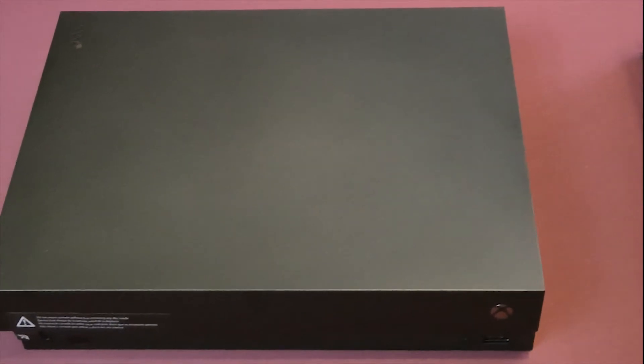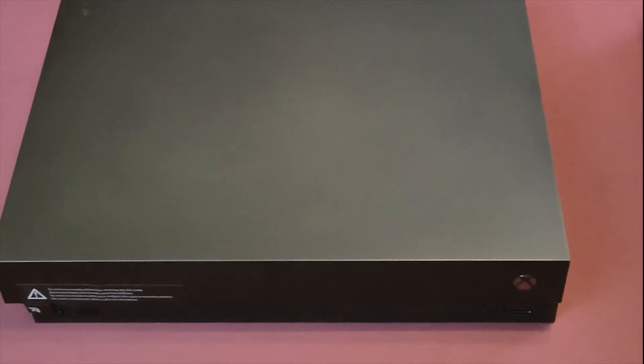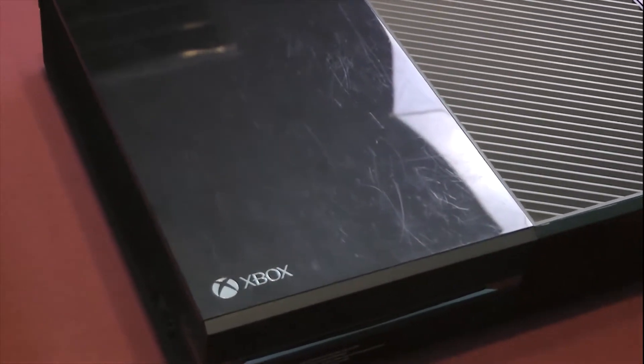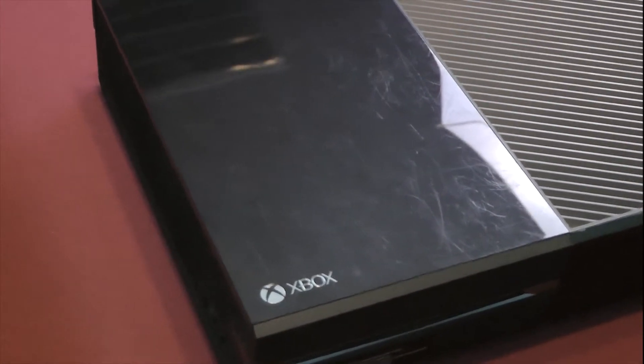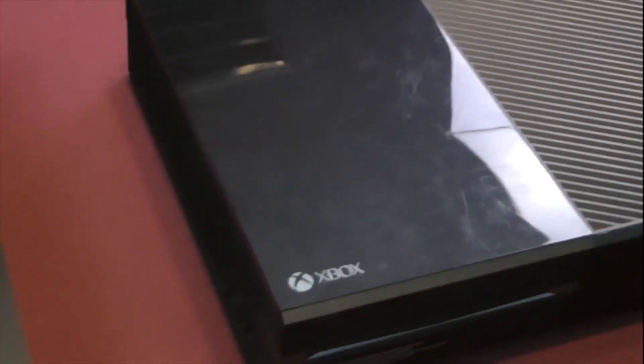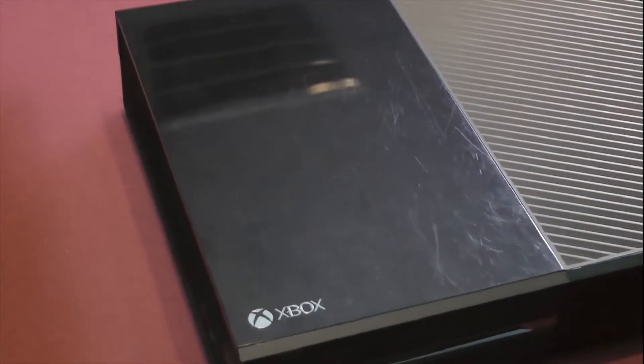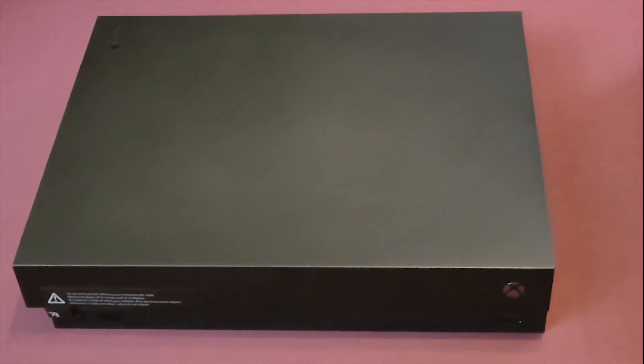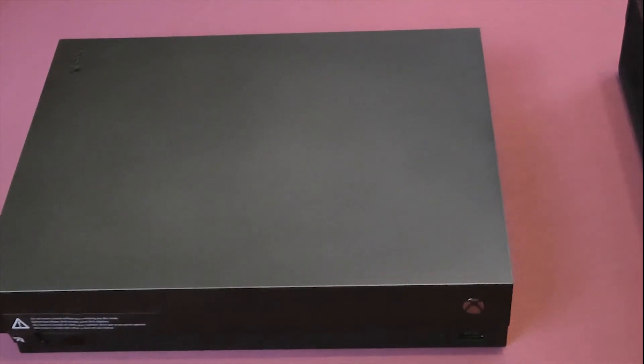Another great feature on this new system is that it's completely matte. I know you don't play the console itself, but as you can see I don't drag the Xbox One through a parking lot on a routine basis, but it's still quite scratched. This new matte system should stay that pristine look for as long as you keep it.